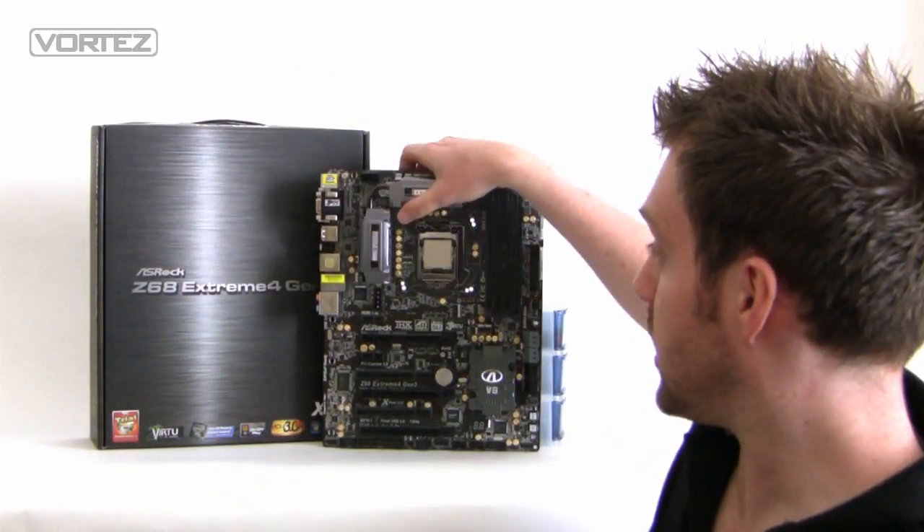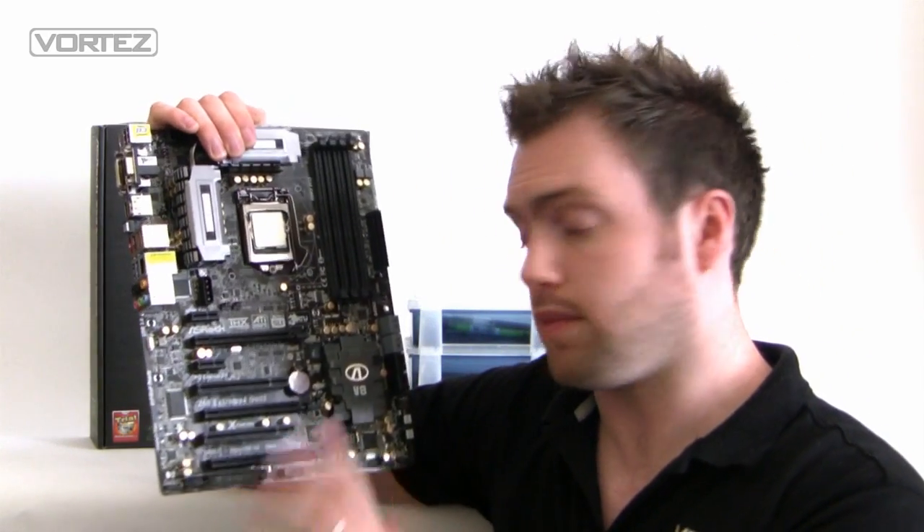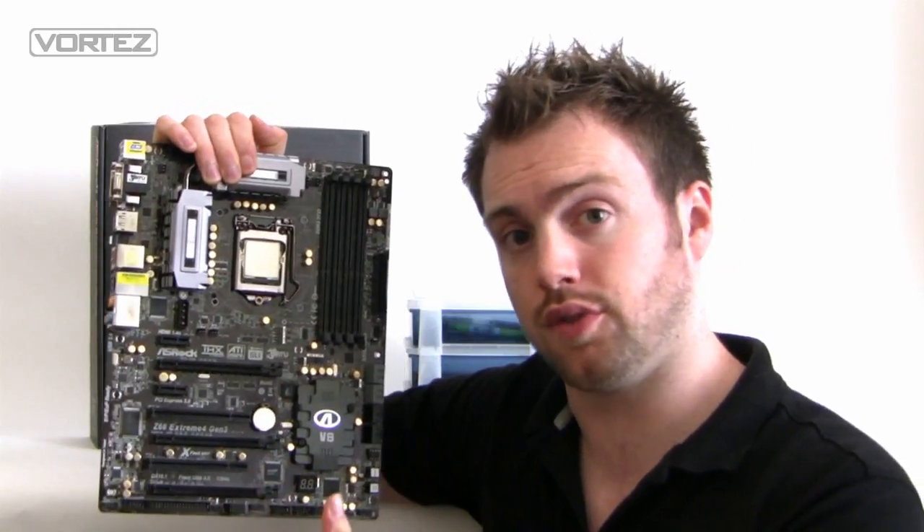At the moment we don't actually have any graphics cards that feature PCI Express 3.0, but they are just around the corner. So what ASRock are doing is getting in there first — they're the first brand to actually integrate this onto their motherboard, and they're preparing for that, which is great. So today we're going to be taking a look at the Xtreme 4, coming in at a nice price point of around £140 to £150.